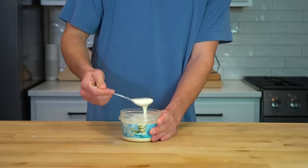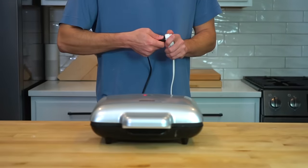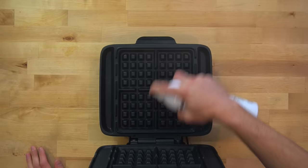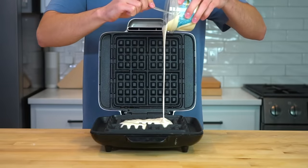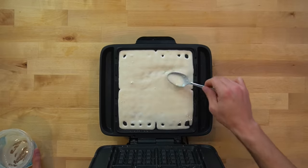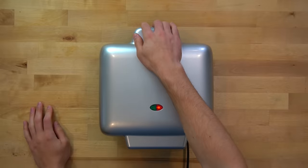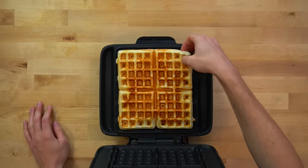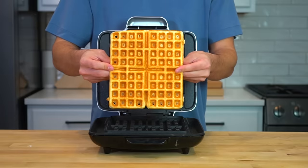Hopefully you had the foresight to start preheating your waffle iron. The waffle iron I'm using is an 8x8 inch square, which fits the amount of batter in this recipe perfectly. Spray it lightly with oil, then dump your batter into the center and spread it out across each of the wells. It takes about 4 to 5 minutes to cook these waffles, but that depends on the temperature. Just keep an eye on yours and pull it out when it's browned and no longer liquid.